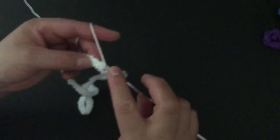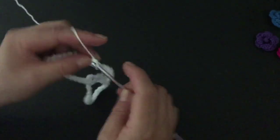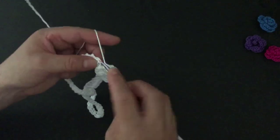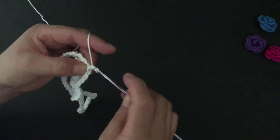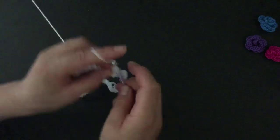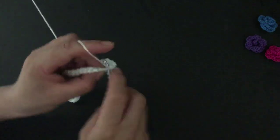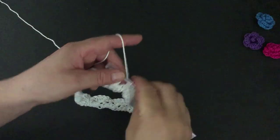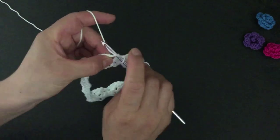I will skip again two stitches and on the next I will make five double crochets. Again skip two stitches and on the next make a single crochet, skip two stitches and five double crochets. This is how we're going to be working for this round. After my last single crochet I will skip the two last stitches and make a slip stitch on top of the chain three, then slip stitch two more times.